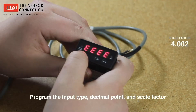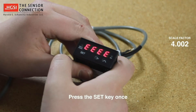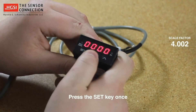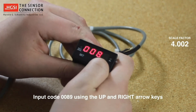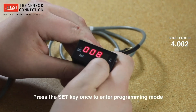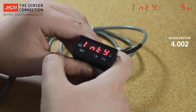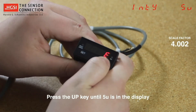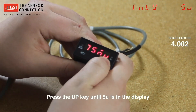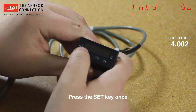Now we need to program the input type, decimal point, and scale factor. Begin by pressing the set key once. Input code 0089 using the up and right arrow keys. Press the set key again to enter programming mode. Now INTY is on your screen, where we can change the input type. Press the set key once, then press the up key to choose 5U, which represents 5 volts input.